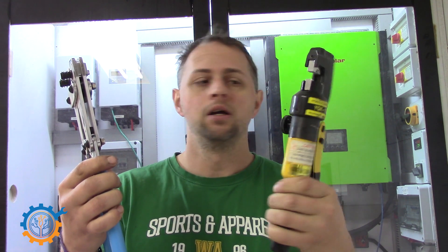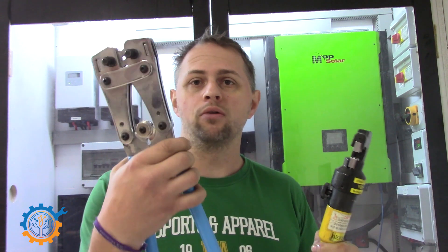When it comes to crimping tools there is a big variety out there. For instance, here you have two of them — the one that is hydraulic driven and the manual one. Both of them are pretty good tools and depending on what your purpose is they may suit you. So let's take a look at how I do it and I'll give you a couple of tips on what I have encountered so far.